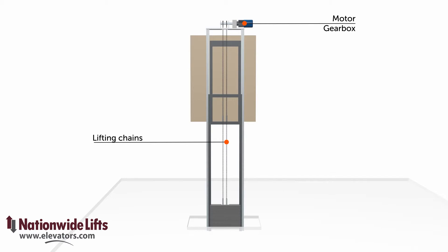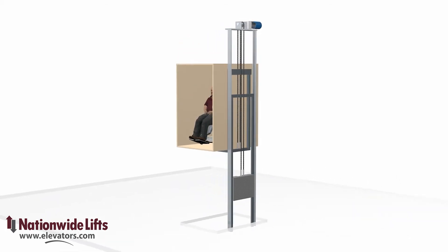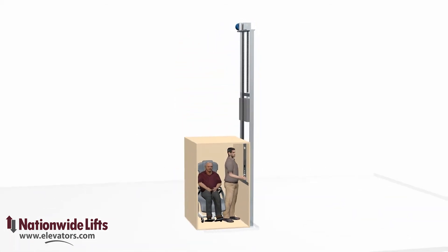As the sprockets rotate, the cab is raised or lowered. The chain traction elevator does not require a machine room, as the motor and gearbox is located inside the hoistway. This space savings is a welcome benefit in home design.